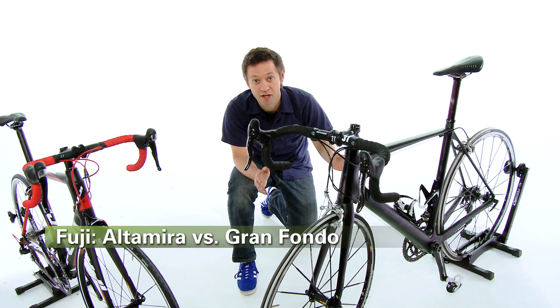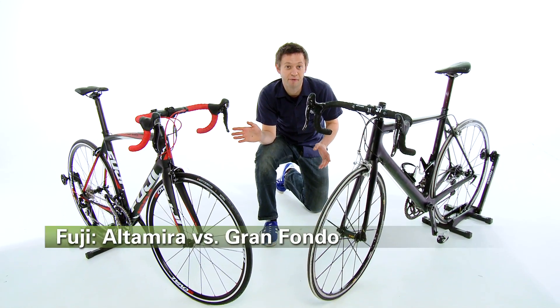Both of these bikes, the Fuji Altamira and the Fuji Gran Fondo, can be found at Performance Bicycle.